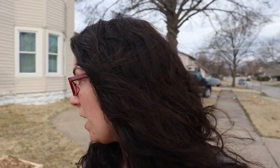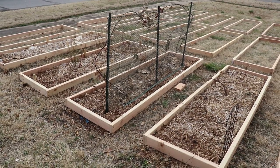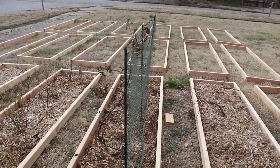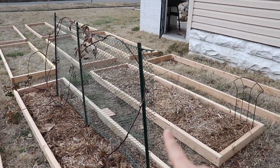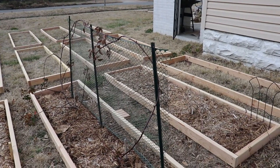We started out with four raised beds in our front yard already — we had raspberries, blueberries, and blackberries. We decided to go ahead and replace the wood for those beds and expand, adding a whole lot more. These four beds were the original four. We added some garden posts for the blackberries to give them a little support, though this is not a permanent structure and we will be replacing it with something more permanent.